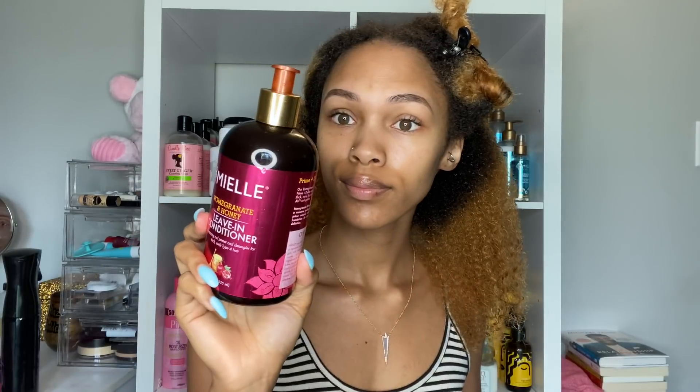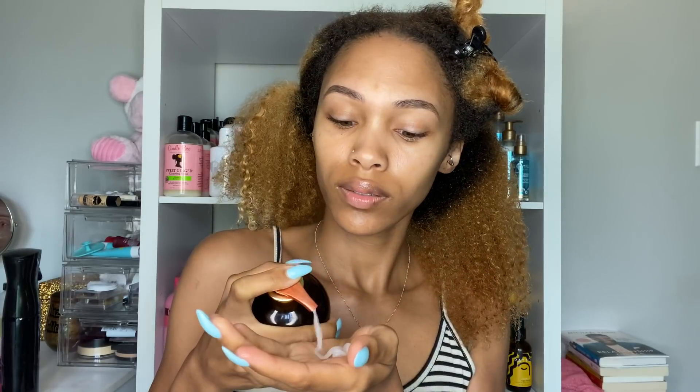Since I have four brushes, I'm going to work in four sections. I made sure my hair is nice and saturated with water, and then I decided to use a light leave-in to help with detangling. I used the My L Organics Pomegranate and Honey Leave-In Conditioner — the stuff is really good, smells good, moisturizing, and has a lot of slip.